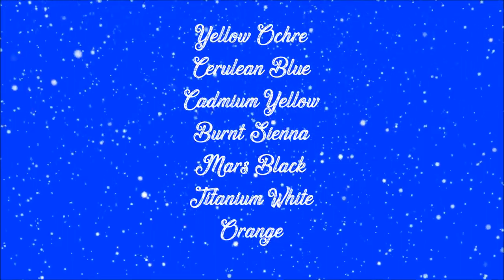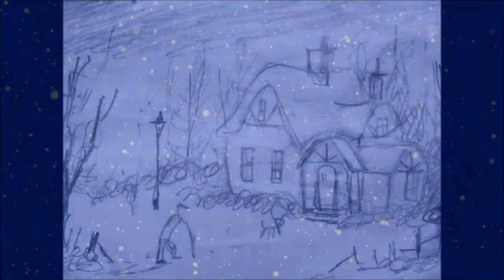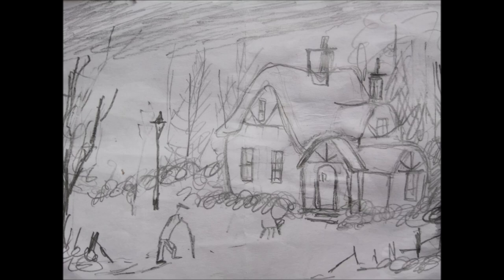Hello there, I'm painting a little nostalgic scene today with acrylics. It's called Christmas Cottage. And if you want to paint along, these are all the colours. Just to let you see, this is the sketch I'll be working from.